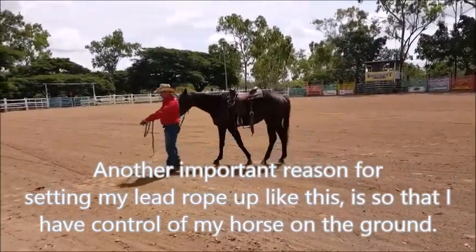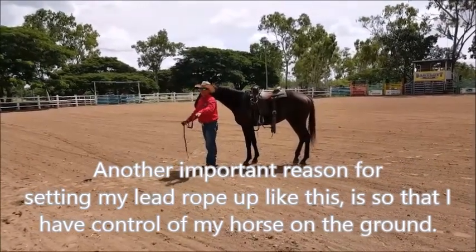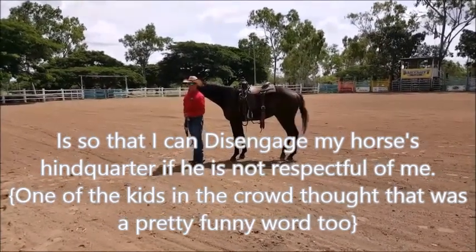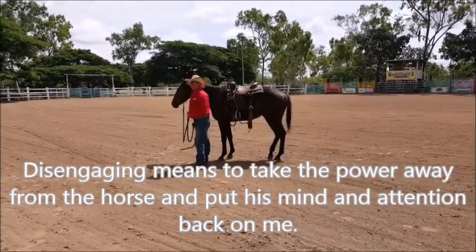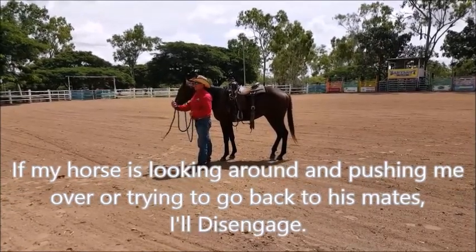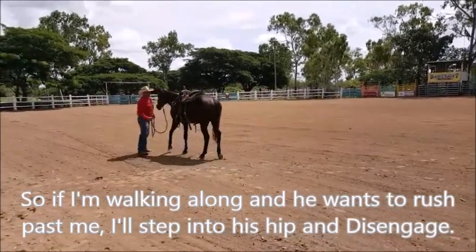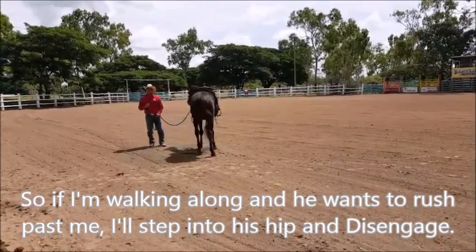The reason I set it up with my left hand here to the right instead of doing it the other way is what I call disengaging my horse. Disengaging means you've got to take control of the hindquarters of that horse — you take the power out of the horse. If that horse tries to run past me when I'm walking along, all I've got to do is step back inside here, point at that bum, and say move that bum around. I've got control of it.